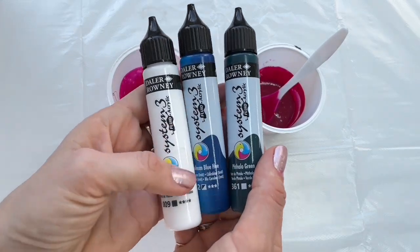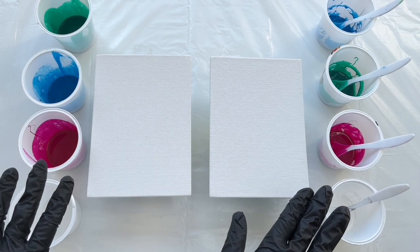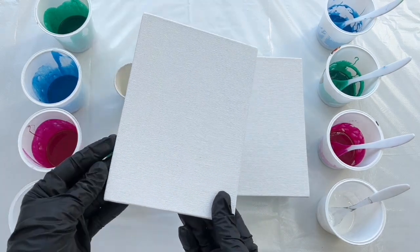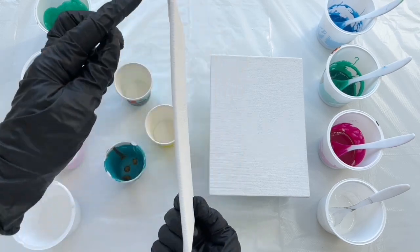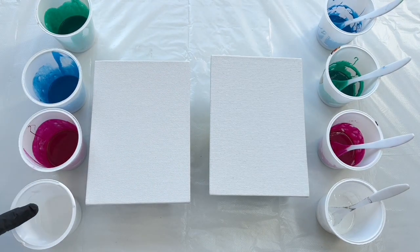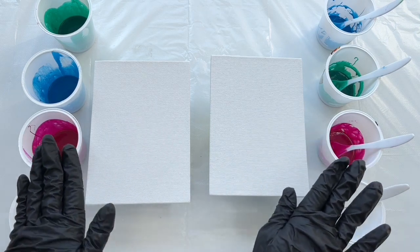Meanwhile I'm gonna mix the other colors: titanium white, blue, and yellow green. The paints are mixed so now I can start pouring on my canvases. I'm using these small canvases for our demonstrations, but if you'll be doing this on a bigger canvas I recommend doing it on canvas with a wooden frame. These paints are just a mixture of paint and pouring medium, and these are paint, pouring medium, and silicone oil — I want to show you the difference between these two.